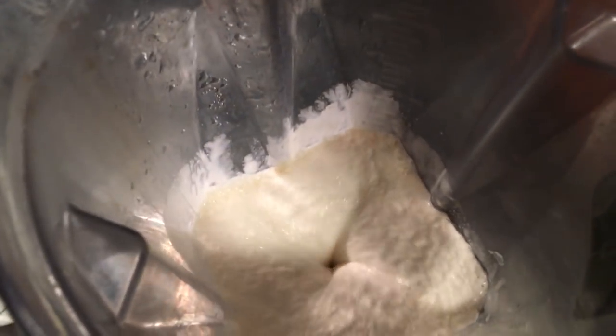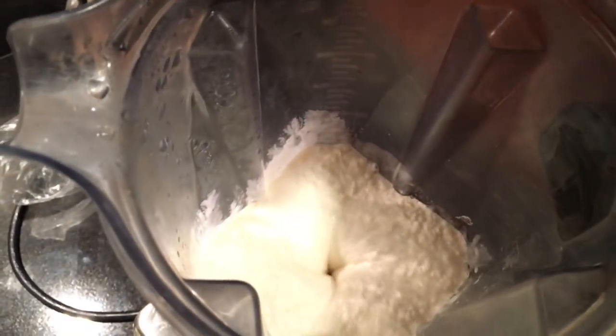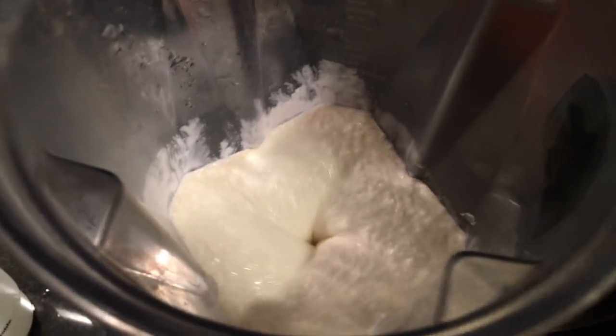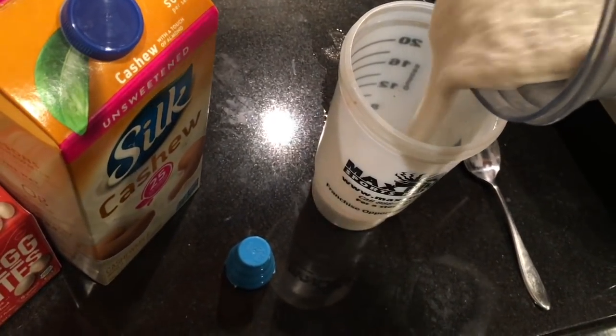Nice and thick. Adding a little bit of the whipped cream during the blending process. Perfect — this is how we roll, thick and creamy.